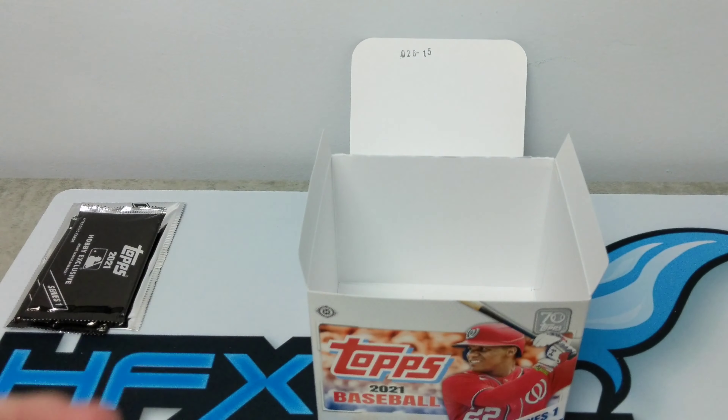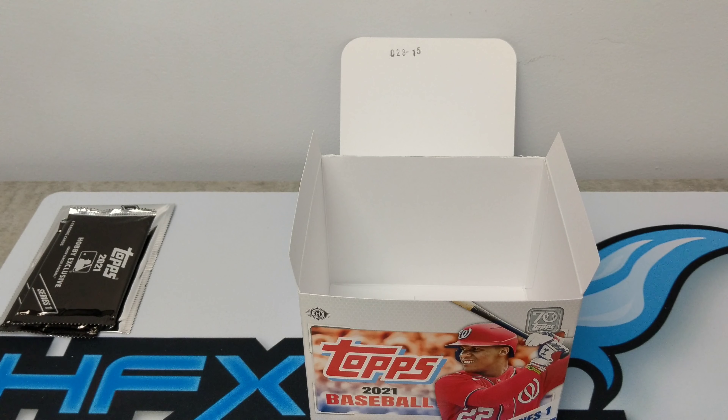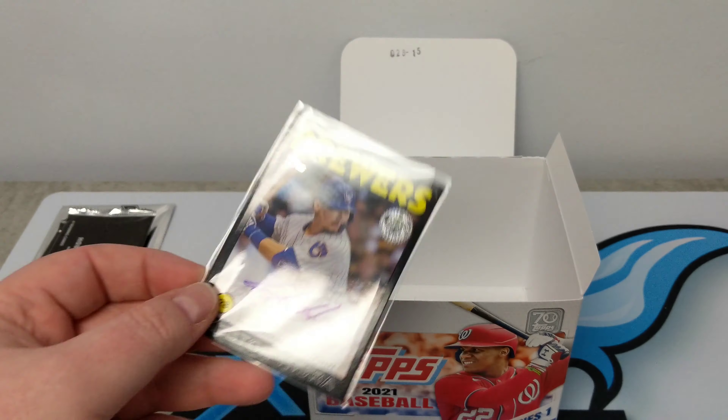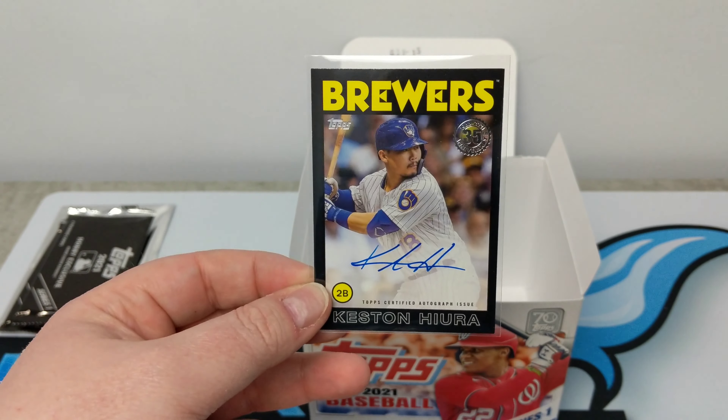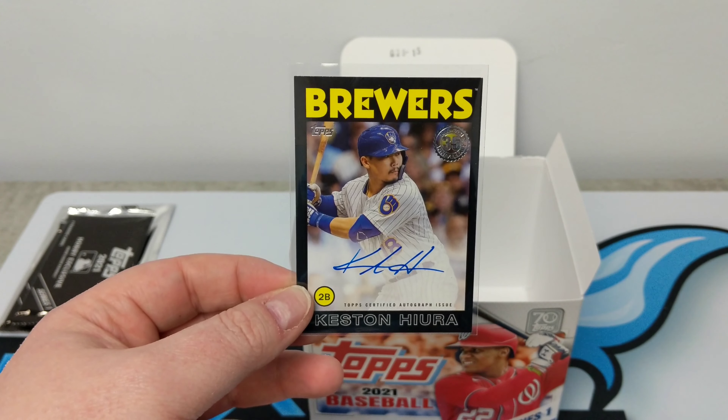Alright, so that is it — that is our first look at Topps 2021 Series 1 Baseball. Overall, pretty good. We didn't get any big inserts or rookie parallels, but we did get basically a base card of all the guys we were looking for: Dylan Carlson, Madrigal, Alec Bohm, Joe Adele. Can't complain. Our auto of the box was Kesson Hura for the Brewers on the 1986 insert — it's actually a really sharp card, I quite liked it.